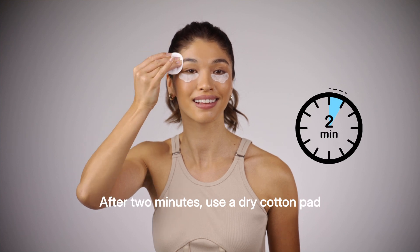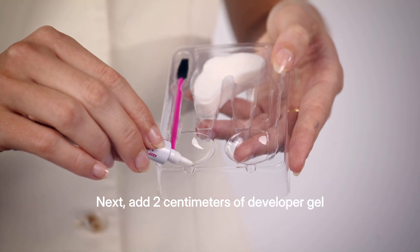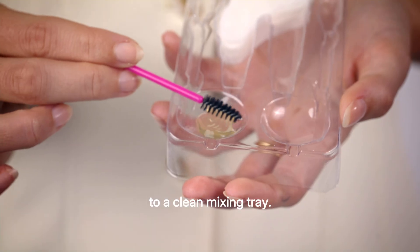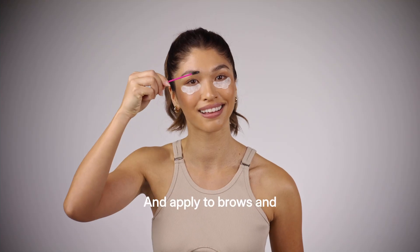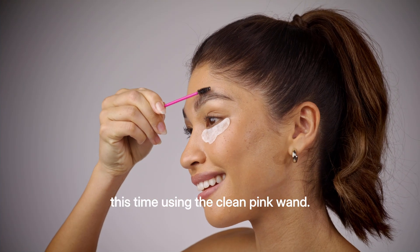After two minutes, use a dry cotton pad to remove the color gel from brows and lashes. Next, add two centimeters of developer gel to a clean mixing tray and apply to brows and lashes as you did in step one, this time using the clean pink wand.